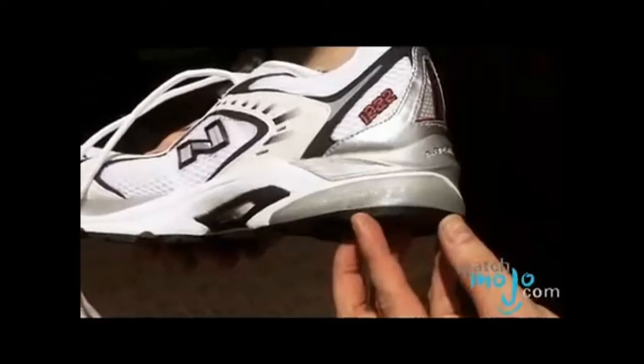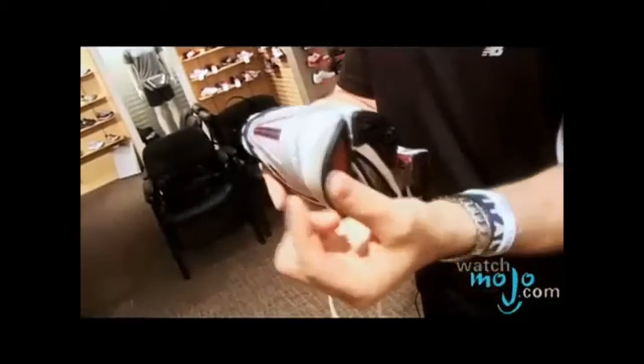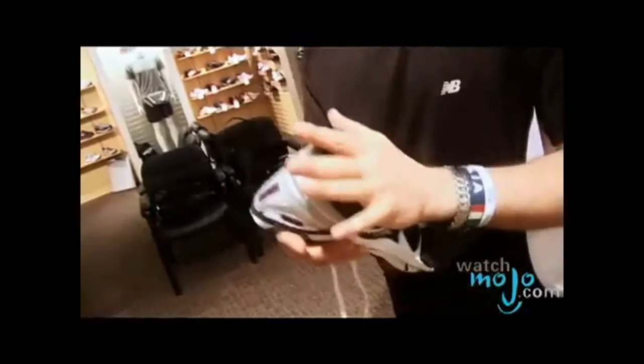Another feature is the Absorb SBS. It's a gel cushion right here. When you're running, it's important not to lose the energy. The gel will prevent it from smooshing down into a very small pancake. Basically, it will stay very still and will redirect the energy to the foot, preventing you from losing energy.